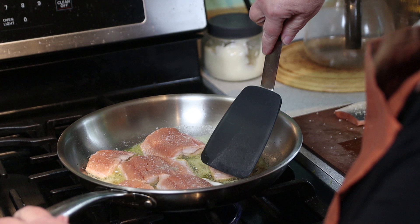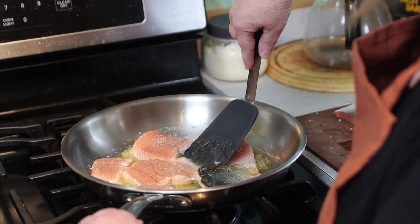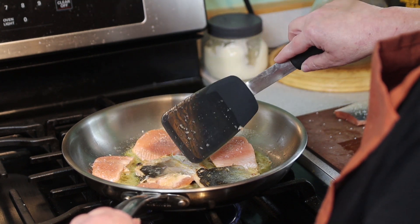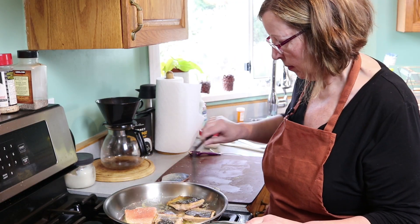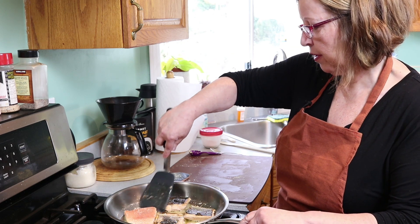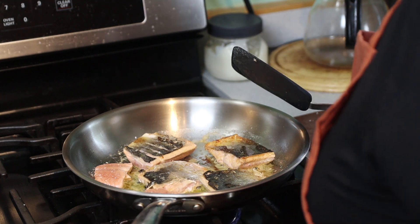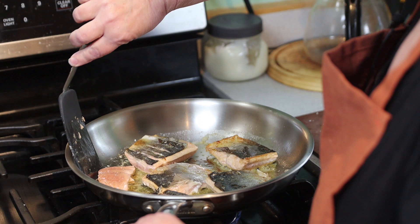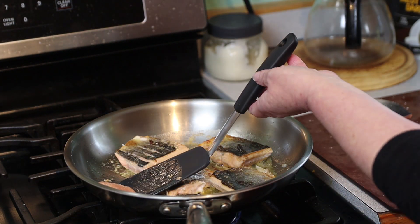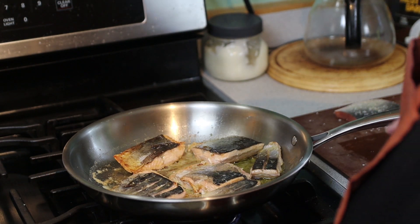Okay, I'm going to start flipping them. That one kind of buckled a bit — the skin. These are the things you worry about if you were serving to company or working in a restaurant. This is for personal consumption, but I was interested in trying his method and it looks pretty good. I can see the theory behind what he's saying. It helps to have another spatula sometimes to flip it over. So these will only be a minute on this side.